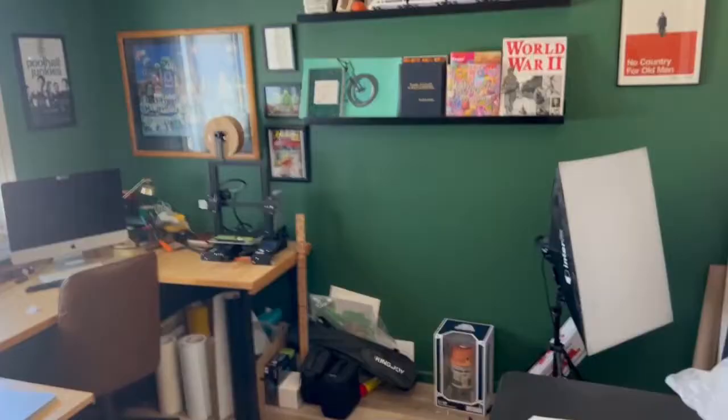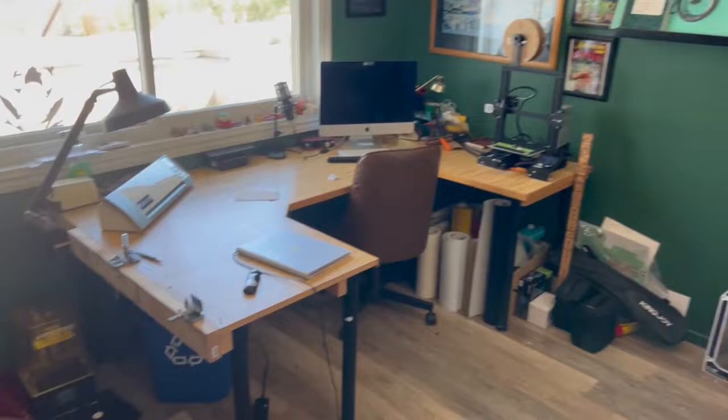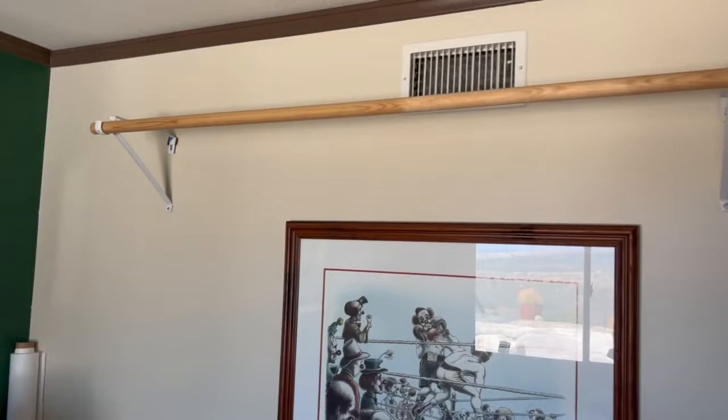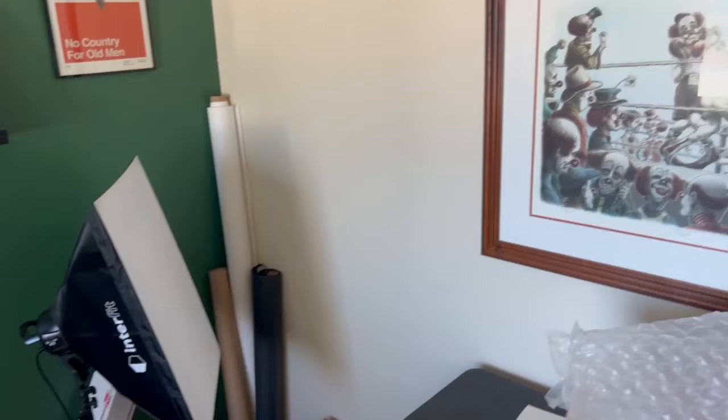If you stuck around past the outro, you get a secret tour of my office space too — it counts as part of my work studio. Here's my little office where I do a bunch of work. On this side is where I take photos — I have a beam set up with either a black or white background depending on what I'm shooting.